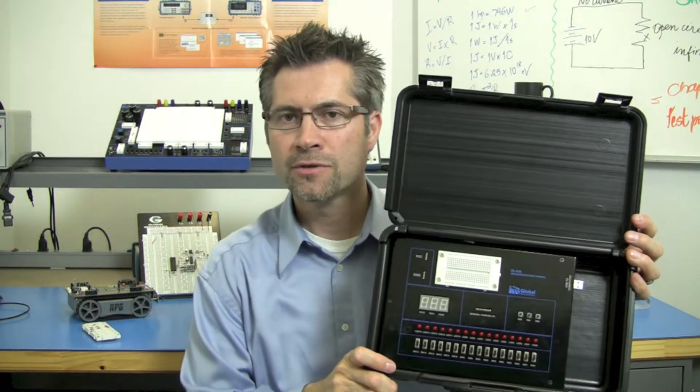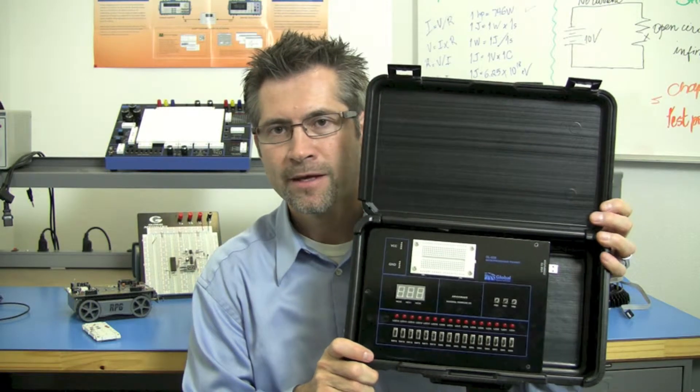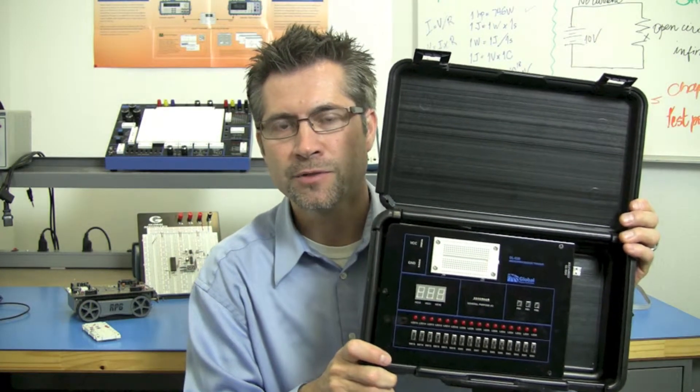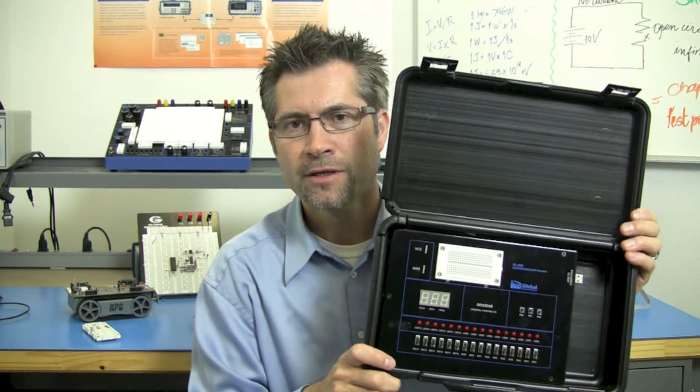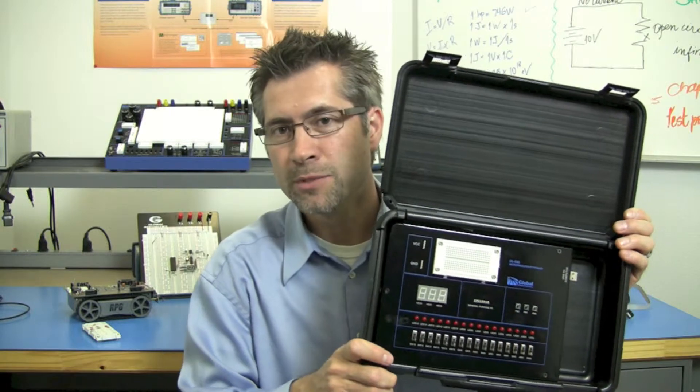This is the actual DL-030 Embedded Systems Design Trainer, and as you can see it is fully attached to its own case, which makes it especially useful in the classroom setting where storage and handling need to be secure and safe.